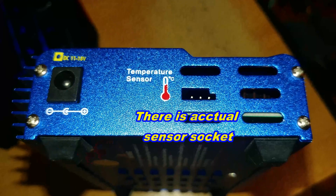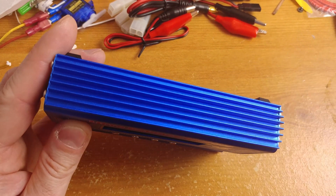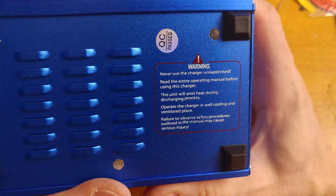On the right you have a socket and temperature sensor connector. As you can notice, the device rests on 4 rubber legs. Please pay attention to all the ribbing on the sides of the device — these are the radiators — along with ventilation slits on almost every side.